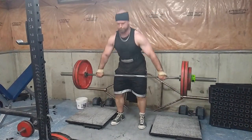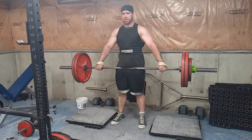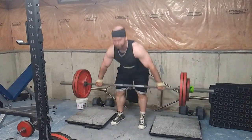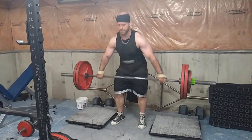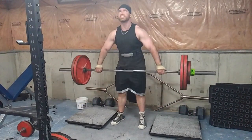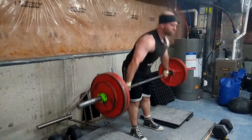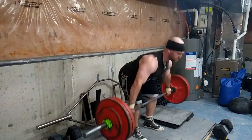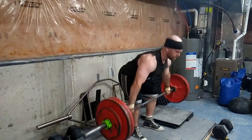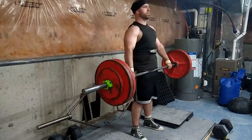I love these — snatch grip block pulls are one of the best posterior chain exercises: back, glutes, hamstrings, traps, upper back, everything involved in the posterior chain. You could do these from two-inch, three-inch, or four-inch blocks, any height you want — even slightly above or at the knee, just don't go too high. You will get yoked from this exercise. Try doing them high reps rather than low reps and they are a killer. On this set specifically I had to breathe quite a few times, stare at the ceiling, and ponder if I was gonna finish.